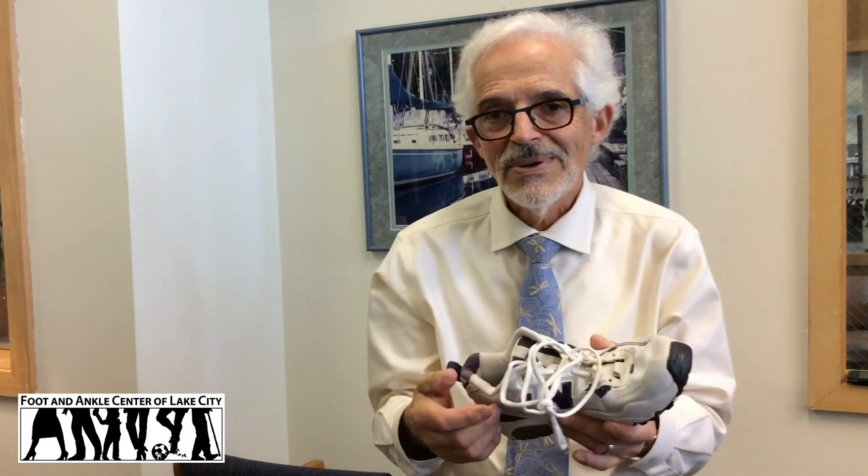Next, the heel of the shoe is important and must be stable. Don't just kick off your shoes at night all the time — untie the laces and then take the shoe off. I know it's kind of a pain, but if you untie them at night, in the morning they'll be ready to put back on again.